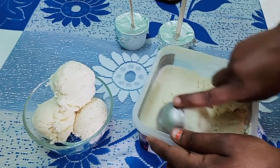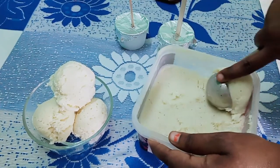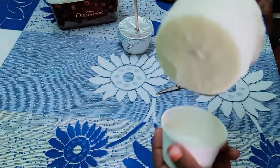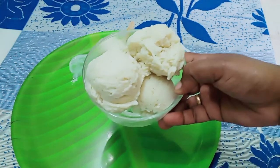Let's get it in the freezer. We will make 3 slices of ice cream. We will open the ice cream and taste it.